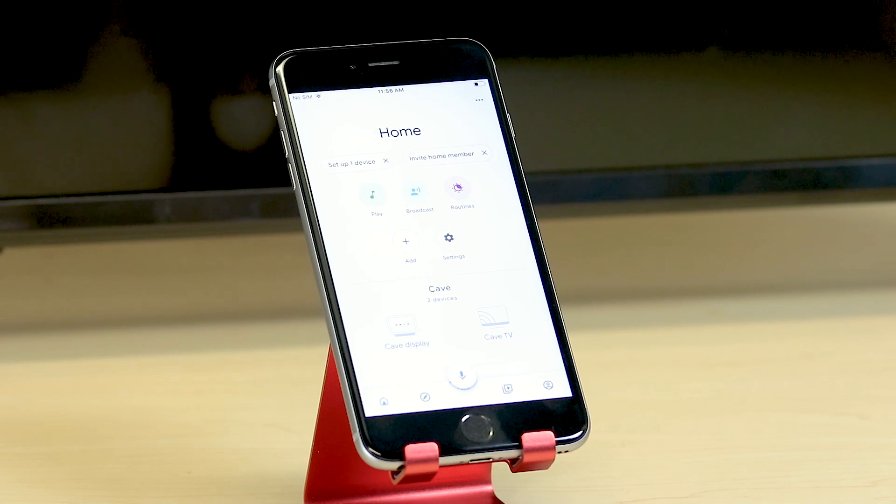After tapping Next, if there are multiple devices displayed, the process will repeat until all devices have been placed in a home and a room. After the last device is assigned to a room, the home page will reload and display your devices in the right rooms.